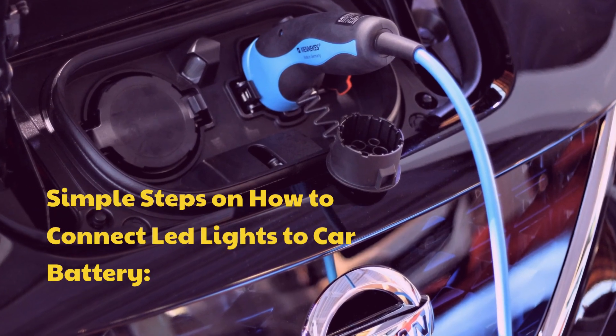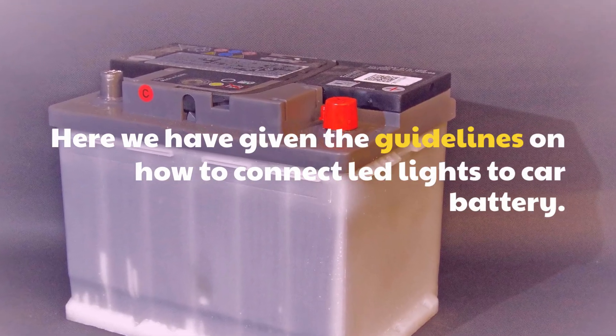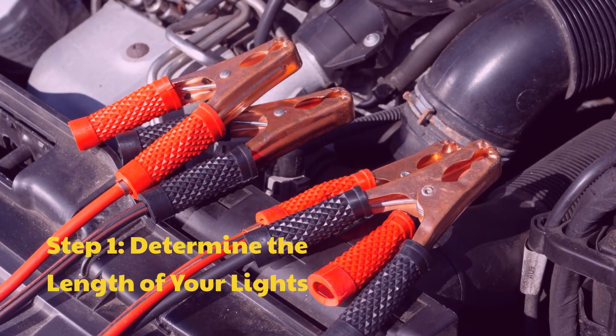Simple steps on how to connect LED lights to a car battery. Step 1: Determine the length of your lights.